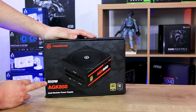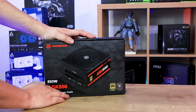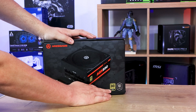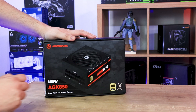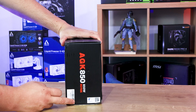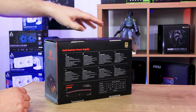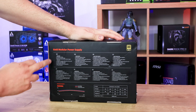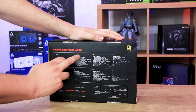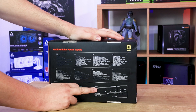As you can see we've got the 850W model, it's the AGK850, it says Gold Modular Power Supply, 80 Plus Gold, and it's got a 10-year warranty according to it there. On this side it doesn't show much other than the model number. On the other side it shows another picture of the power supply. On the back you've got all the specifications in different languages as well, telling you all your voltages and settings.